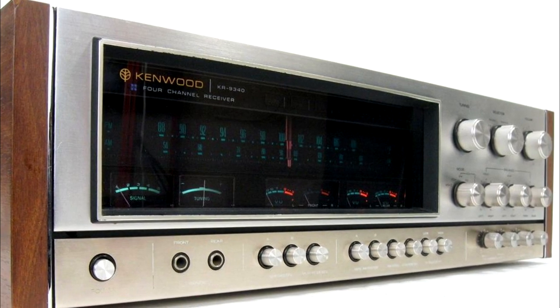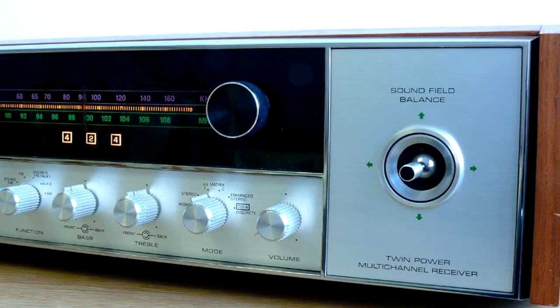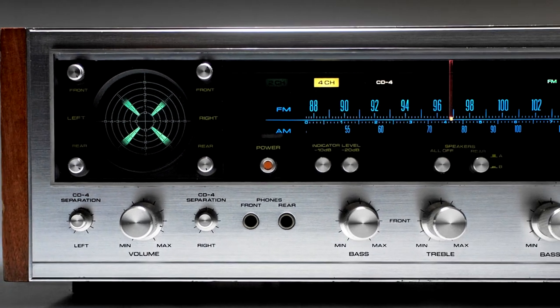It also all looked good, especially the quadraphonic receivers. They were big and shiny, and often had space for a joystick to balance the sound around the room. And for the super deluxe, there was a small cathode ray scope to watch the signal flashing around.